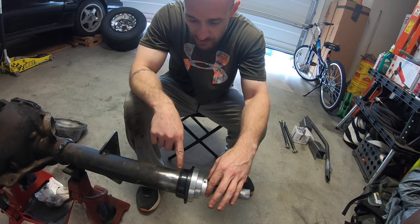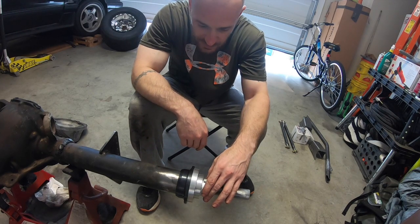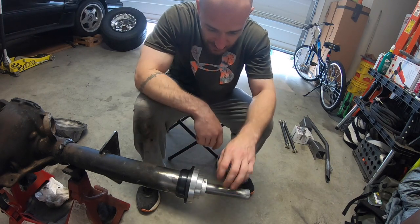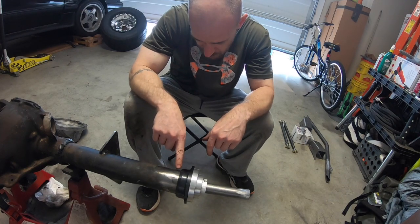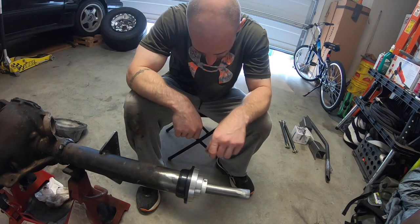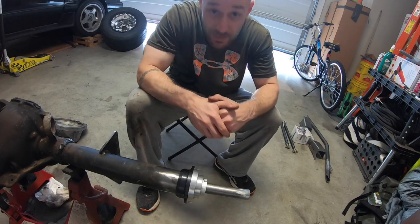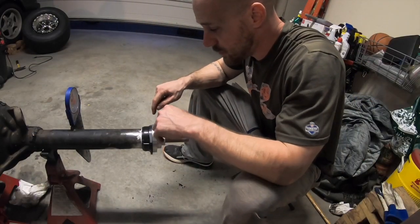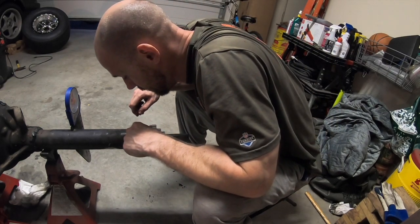I've got some more cleaning up to do before I can weld. I'll tack-weld these first and maybe do a time-lapse so you can see it. I've got to put these on both sides, make sure there's no real gap — this side is actually pretty good, just a tiny bit of cleanup — then measure to confirm both ends are exactly the same.